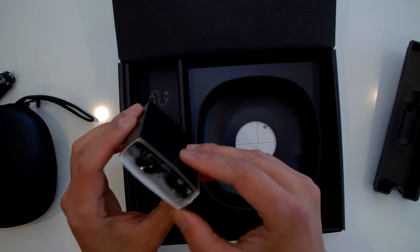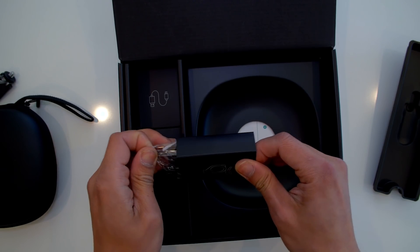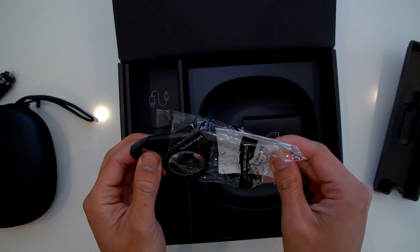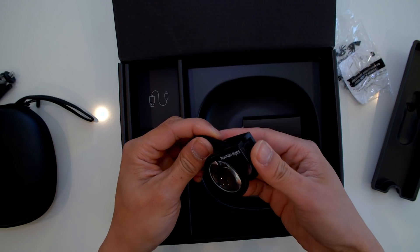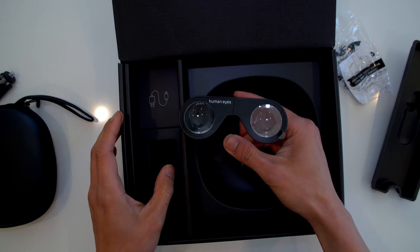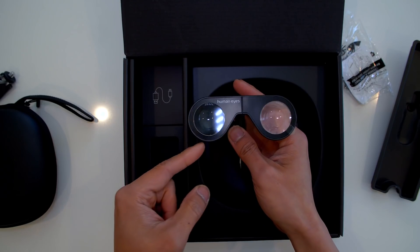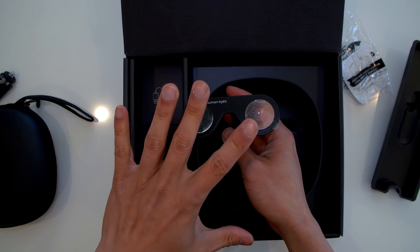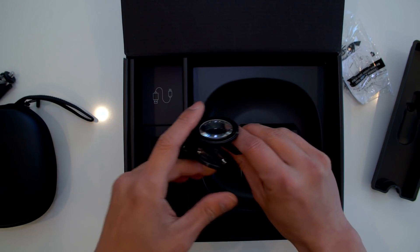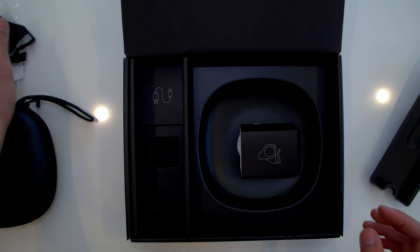Coming with the package, we have this little VR goggle, which is pretty cool, so you can actually see stereoscopic immediately. This camera captures stereoscopic video, and you will not be able to see it until you put on a VR goggle, slap on your phone, and hit that button on YouTube to turn the image into stereoscopic. If not, you will just see regular 360 video. So it's great that they include the VR goggle.